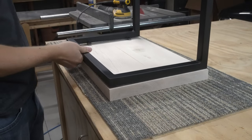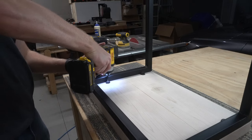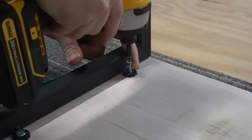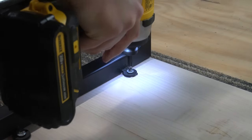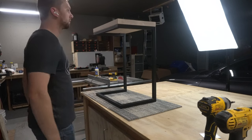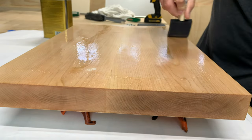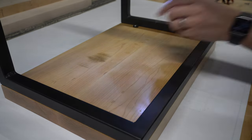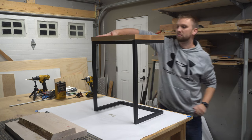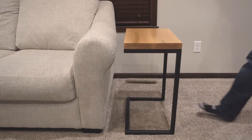Before applying finish to the wooden tops I wanted to see it all assembled. I used a self-centering drill bit to pre-drill the holes in the wood and then used a few screws to secure the tops in place. I was pretty happy with it so far. For the finish I applied three coats of clear satin wipe-on poly — this is definitely my go-to finish. Once the finish had dried I reassembled the table and brought it inside to test it out. This would be replacing the concrete and metal end tables I made a few years back — check out that video if you're interested, I'll leave a link above.